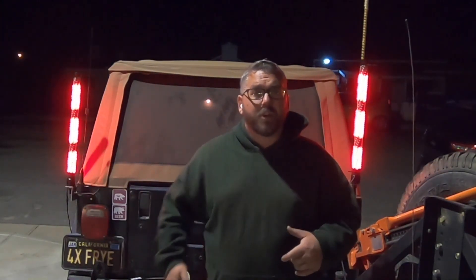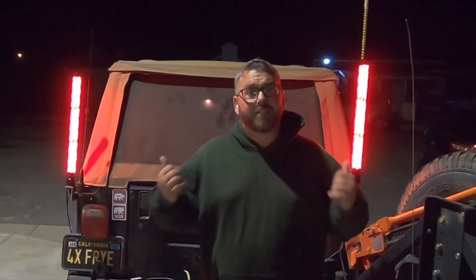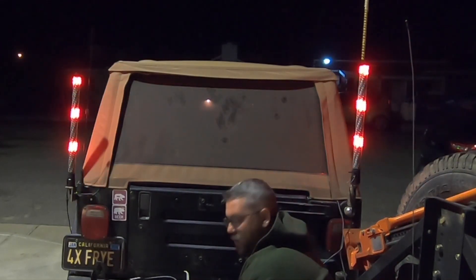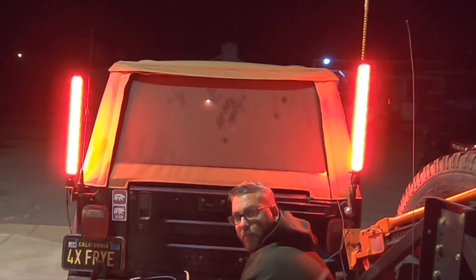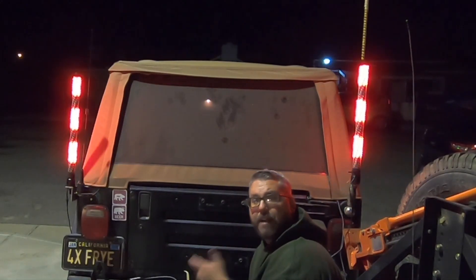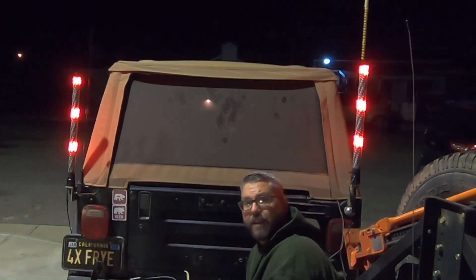These also have a brake light. This is just the normal light mode, and then once you press on the brakes it brings up the solid red light all the way up and down. When you release the brakes, it goes right back to the light mode that you previously had it set on.